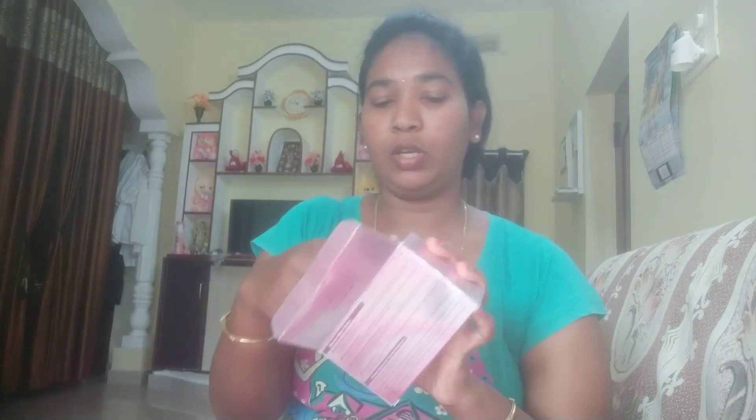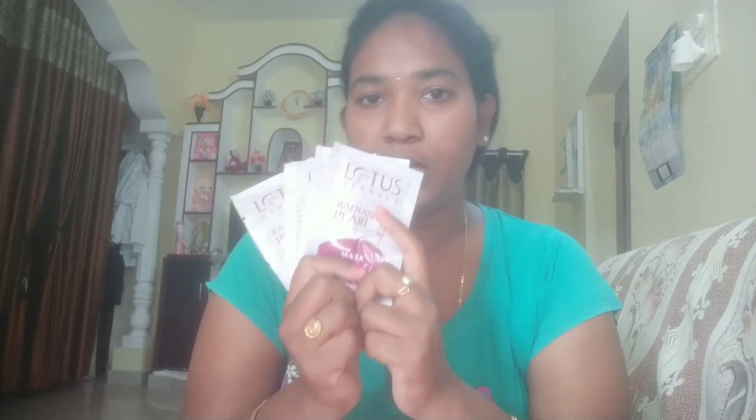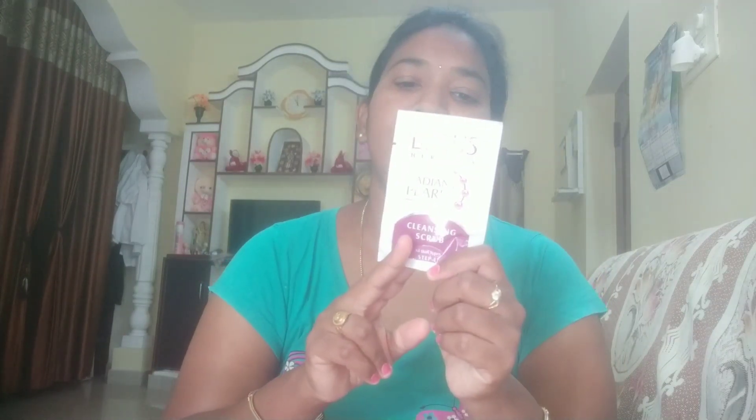First, we have to open the pack and clean. This is the Stashay Skin. The ingredients are used in this product. This is the product for the face. This is the Cleansing Scrub — the scrub is very good for the skin. This is the pearl facial cleansing scrub.